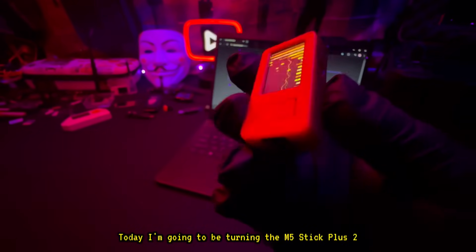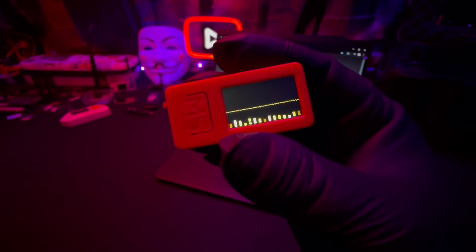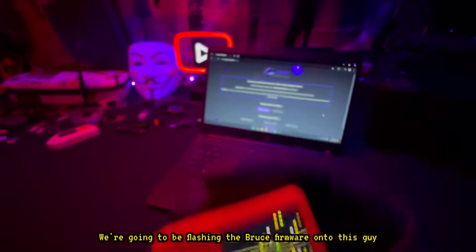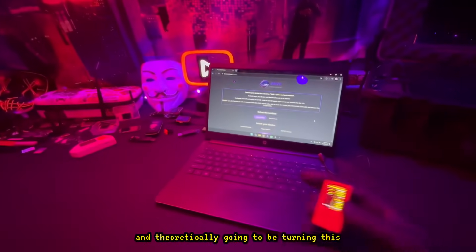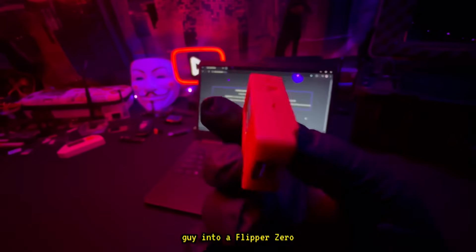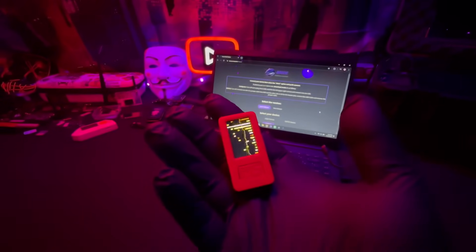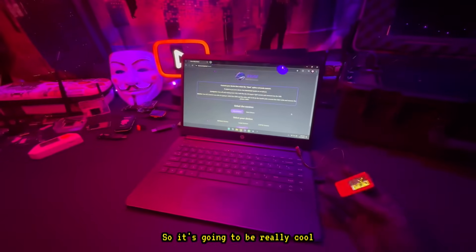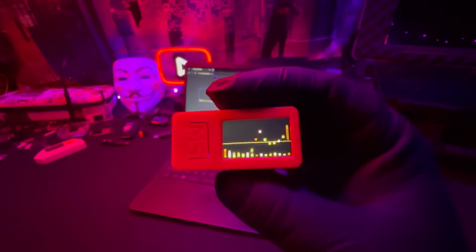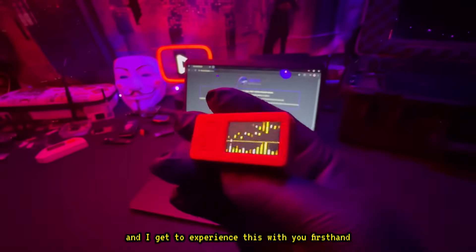Welcome back to another video. Today I'm going to be turning the M5 Stick Plus 2 into a Flipper Zero. We're going to be flashing the Bruce firmware onto this and theoretically turning it into a Flipper Zero. Why is this so important? Well, this device only costs $30 while the Flipper costs over $180. This is going to be really cool and I'm really excited to experience this with you firsthand.